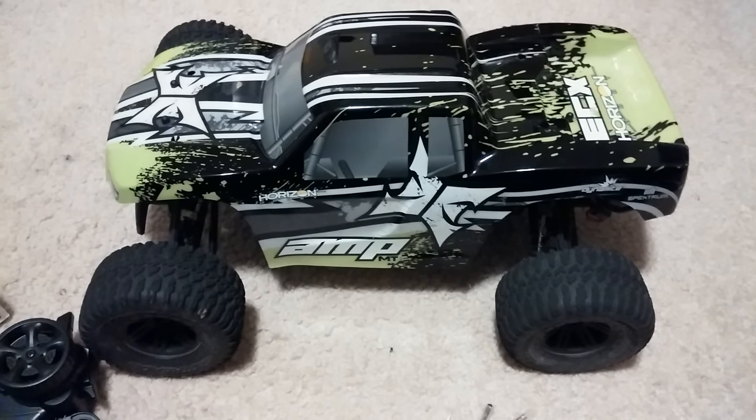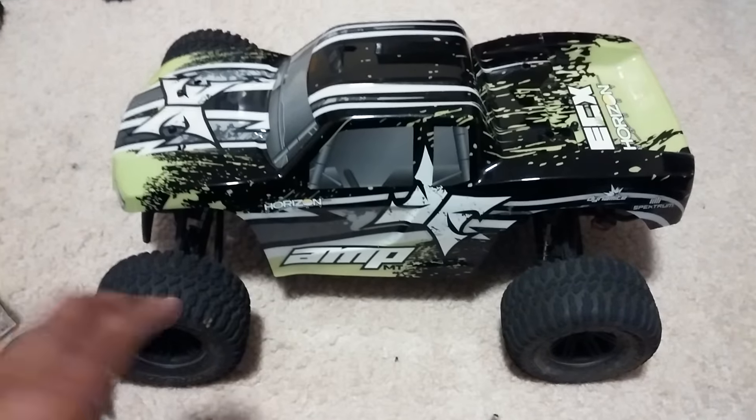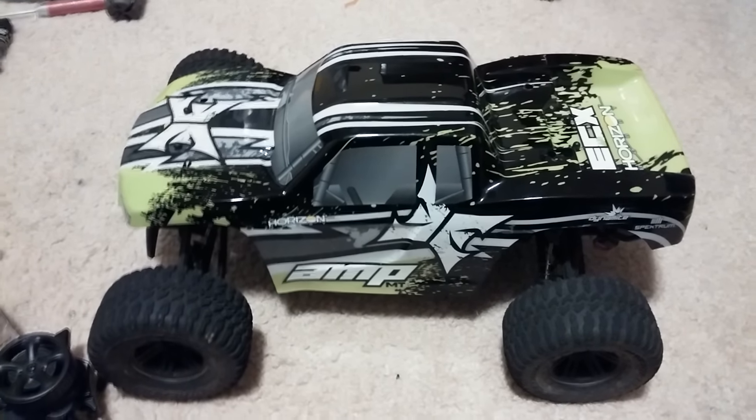Hey guys, JT here with final thoughts. I'm not going to really do a review on this because this platform has kind of been out for a while, but this is on the ECX Amp MT Monster Truck.